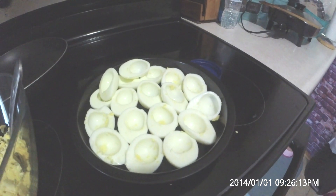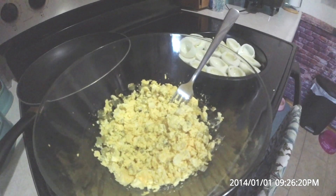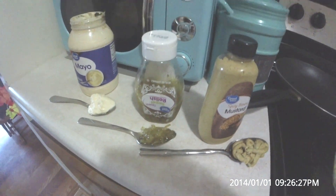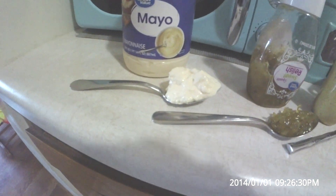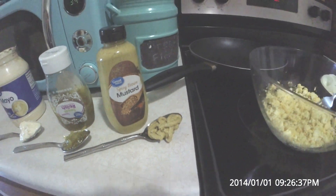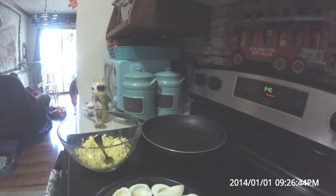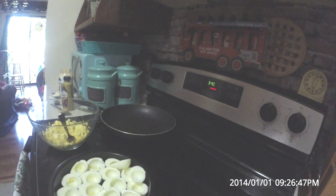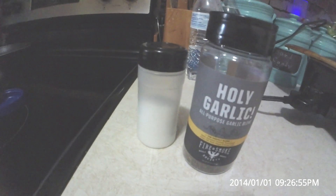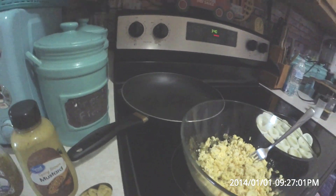Got our eggs all cleaned out. We're just going to mash the yolk up with a fork in the bowl. I'm going to use about a tablespoon of spicy brown mustard, a tablespoon of relish — this is sweet pickle relish — and about a tablespoon of mayonnaise. I'm not a huge mayonnaise eater; I don't really like it on anything, but I don't mind it in my deviled eggs or coleslaw as long as it's not overpowering. I'm also going to use some holy garlic — this is a garlic pepper and a little bit of salt.